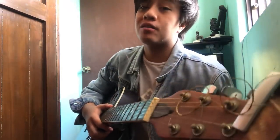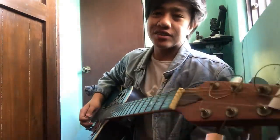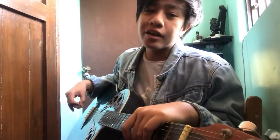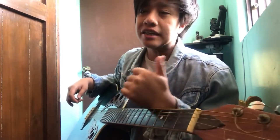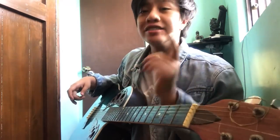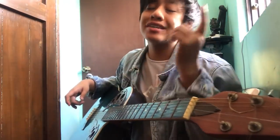So that's how you play 'Araw-Araw.' Let me recap. The chords for the intro are G to C, then E minor, D, C. And for the verse: G, C, G, C, then one more G, C, E minor, D, C.